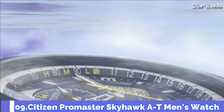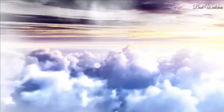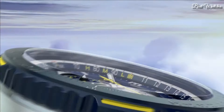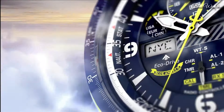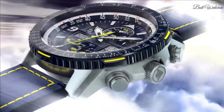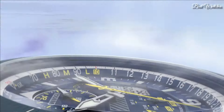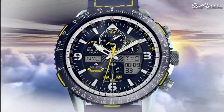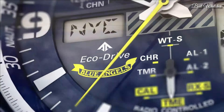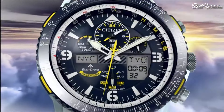Number 9. Citizen Promaster Skyhawk AT Men's Watch. Silver tone stainless steel case with a blue with yellow stitching leather strap. Blue bezel. Dark blue dial with silver tone hands and index Arabic numerals hour markers. Dial type analog. Citizen Caliber U680 EcoDrive movement. Scratch resistant sapphire crystal. Case size 46mm. Water resistant at 200m, 660ft. Functions: hour, minute, second, power reserve indicator, atomic timekeeping technology with synchronized time adjustment available in 43 world cities, chronograph, perpetual calendar, countdown timer, alarms.